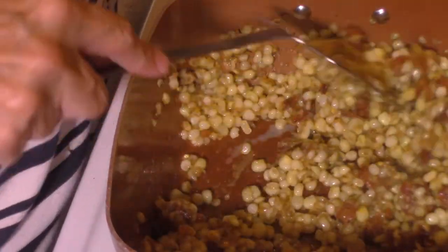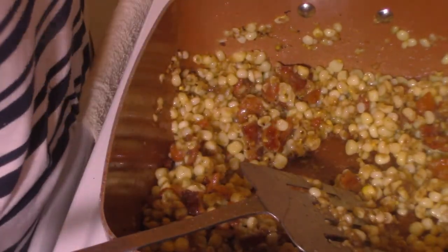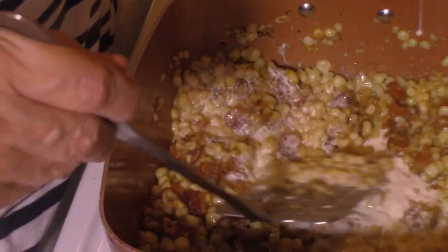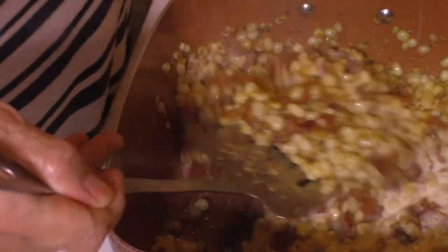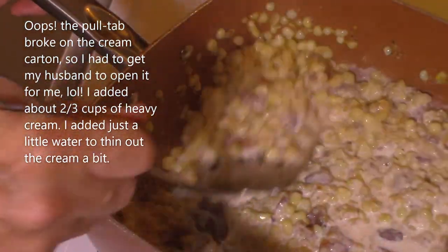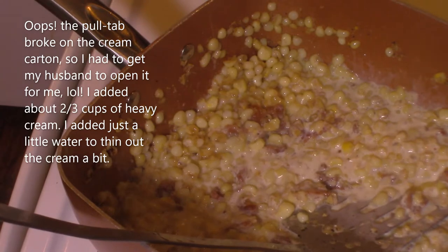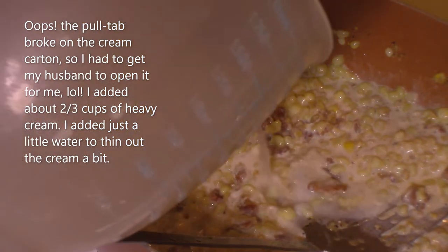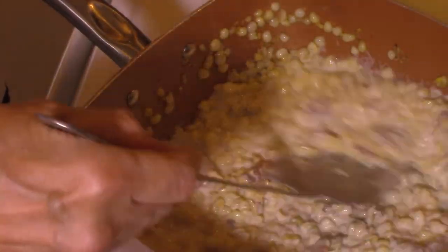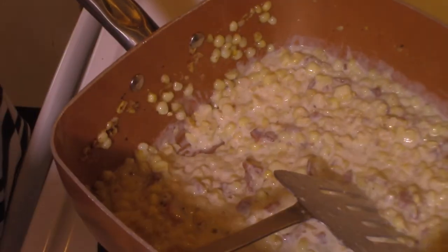It doesn't take the flour too long to cook — I just eyeball it. When I see it browning well, it usually takes two to three minutes, maybe five at the most. Then I'll add my liquid. I'm going to go ahead and get our heavy cream added — starting with this one because it's almost empty. That's nowhere near enough, so I'll add part of this other one too. I don't want it super thick, so I'm going to add a little water along with it. I'll let this cook a little bit and then show you what it looks like.